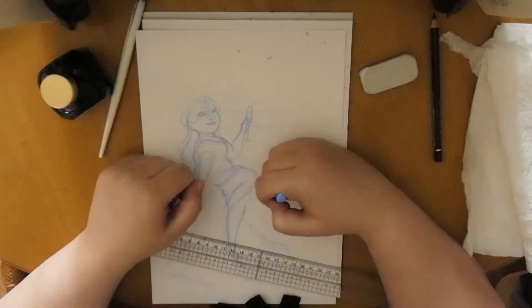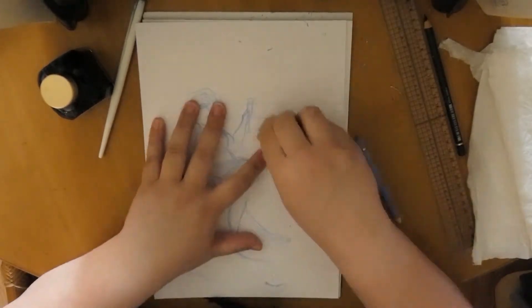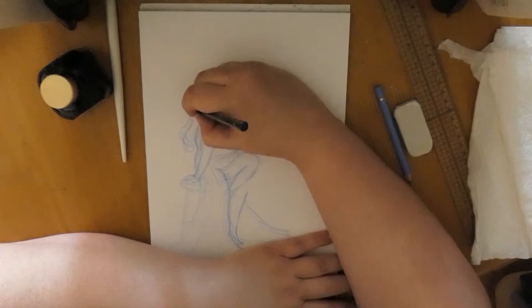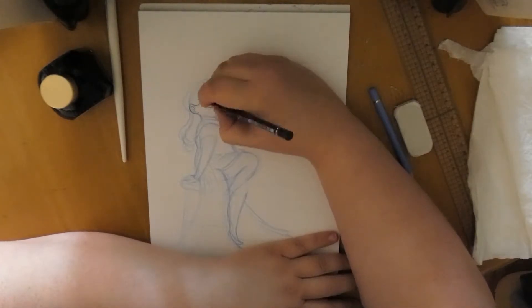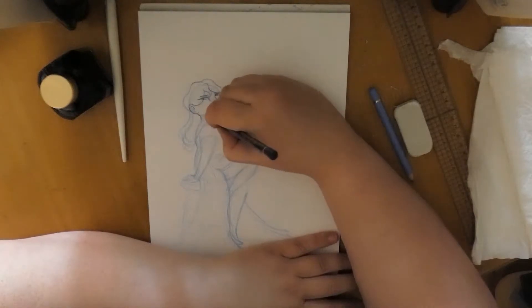I was first planning on letting her sit on the page solo. Then I thought maybe some background elements would work, like curtains or a ballroom kind of vibe. However, I decided against that, so I erased all the background away with my razor.